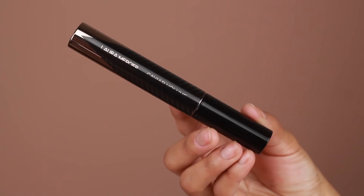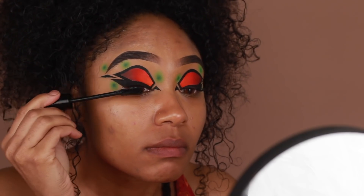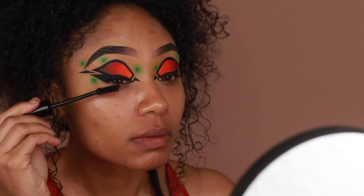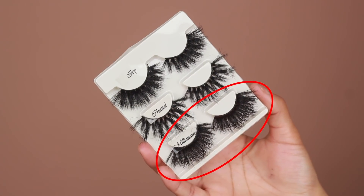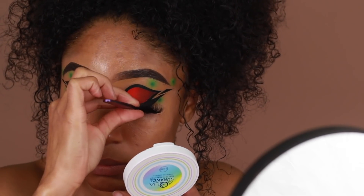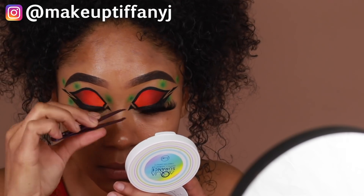For mascara I'm going to use the Laura Mercier Caviar Mascara — just a couple of coats before I apply my false lashes. I'm going to be doing a really dramatic lash today, which I felt went along with the dramatic graphic look. I'm using a pair of lashes from Crystal Lashes in the style Millionaire, and I also used a black lash glue to keep everything dark at the lash line.